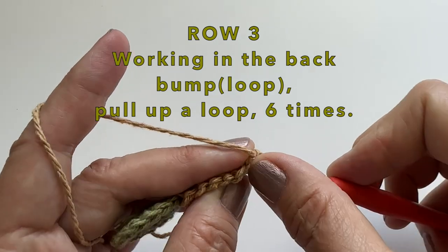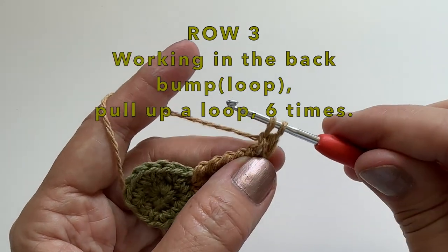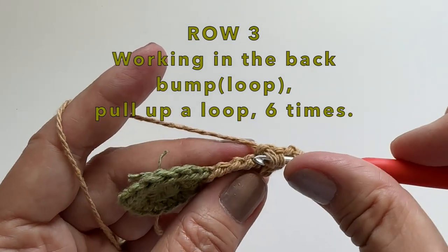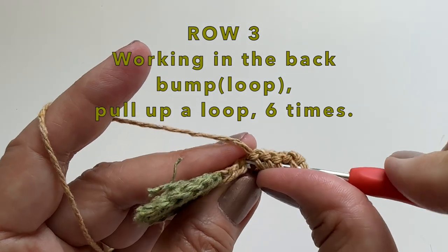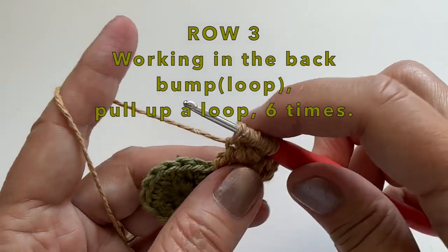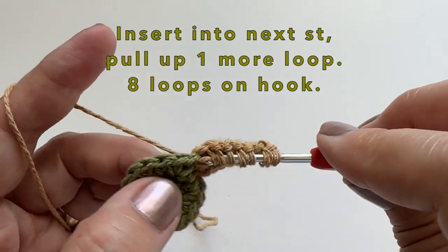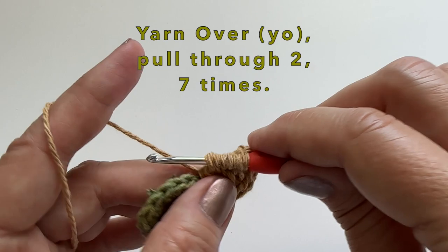Let's start row 3. Again, working in the back loop, we will go into the very first one, pull up a loop, and do this 6 times. We will then insert our hook into the next stitch, pull up one more loop. You will have 8 loops on your hook. You will then yarn over, pull through two, and do this 7 times.